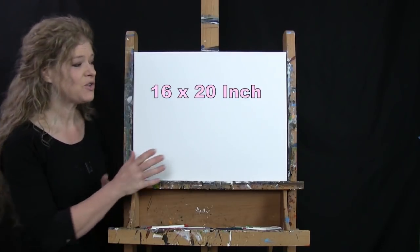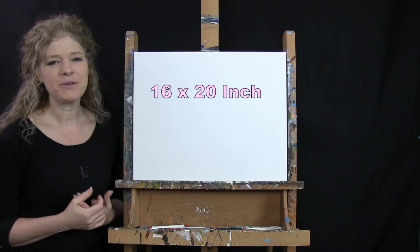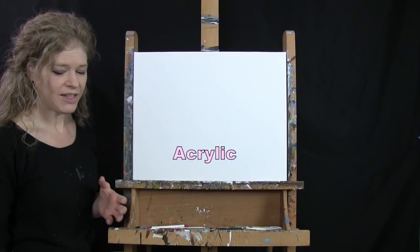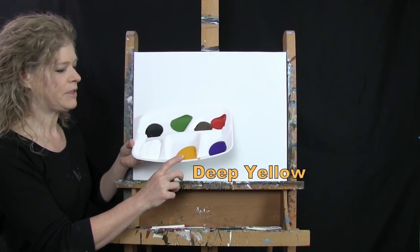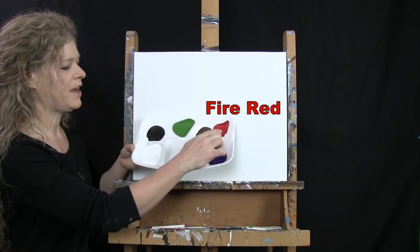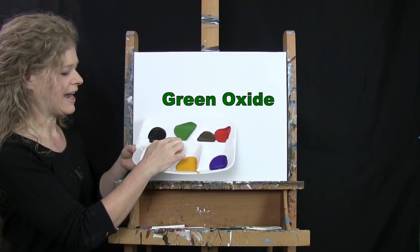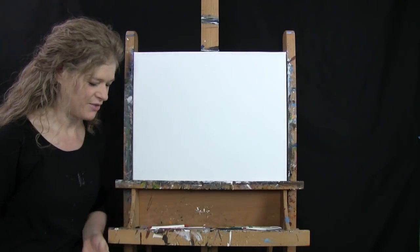For the materials today I'm using a stretched and primed 16 by 20 inch canvas — you can switch up the size. I'm using acrylic paint. My colors are Titanium White, Deep Yellow, Purple Violet, Fire Red, Burnt Umber (which I'll call Brown), Green Oxide, and Mars Black. You can switch up those colors if you'd like.